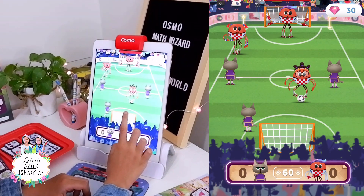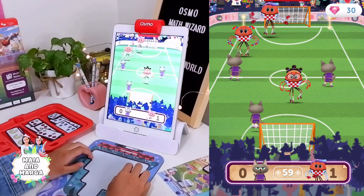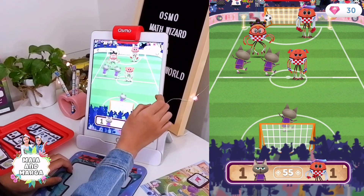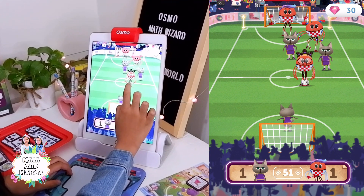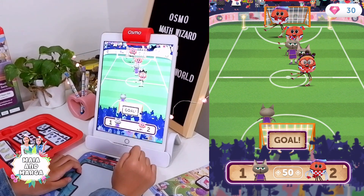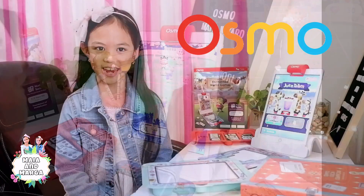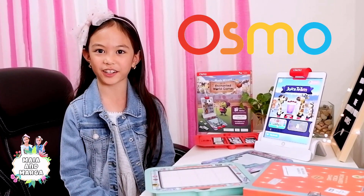And the goal — shoot the ball. Goal! Hands-on play and healthy screen time combines to make learning more fun!